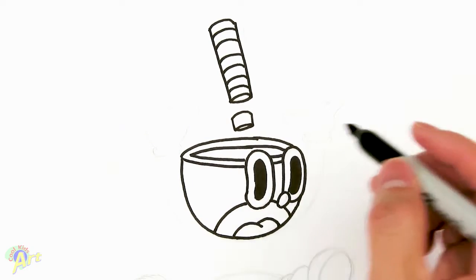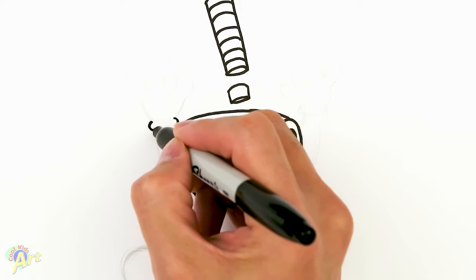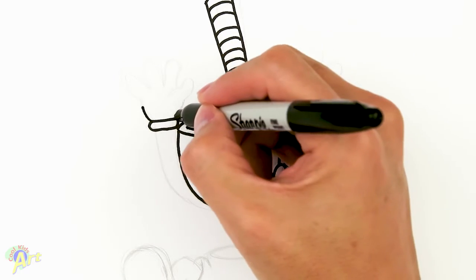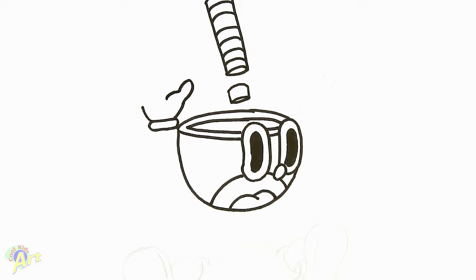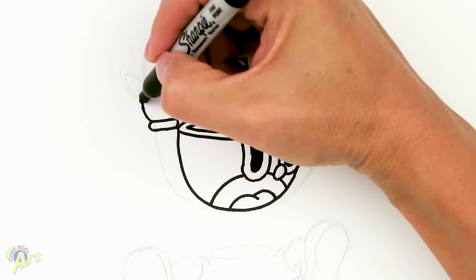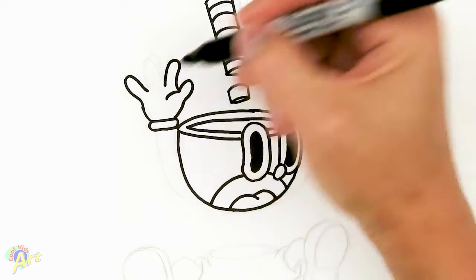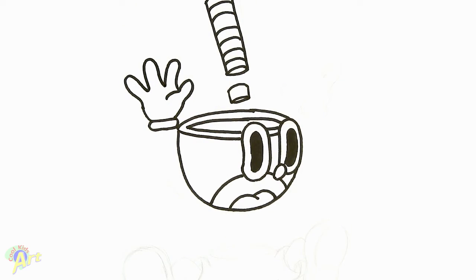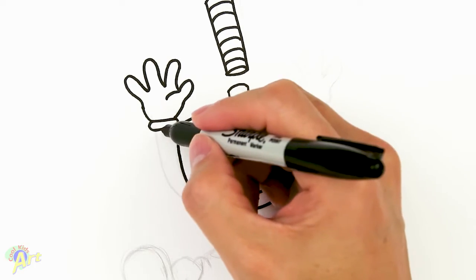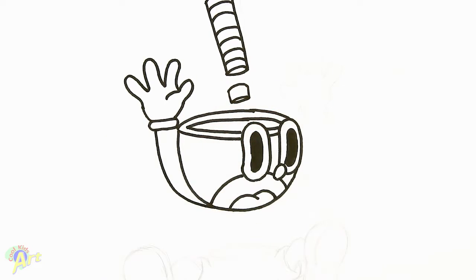And then after that, we're going to draw his hand. So right next to his head, just do a little bracket and close it off. And then now we're going to come up a little bit for his palm. And now for his thumb, so it's like one. And then this is part of his palm. And then we're going to draw one finger here, and then we're going to draw one on this side, and then just connect the middle one. And then for his arm, it's going to be really easy because what we do is just kind of connect it. So from here, just kind of go all the way down.